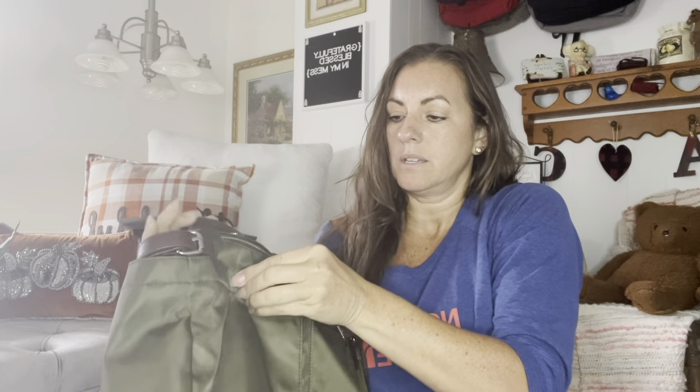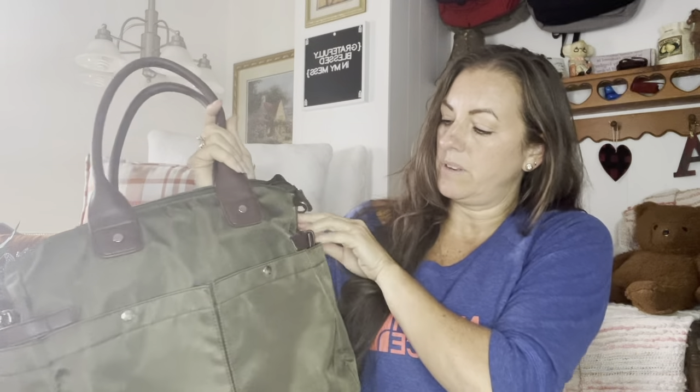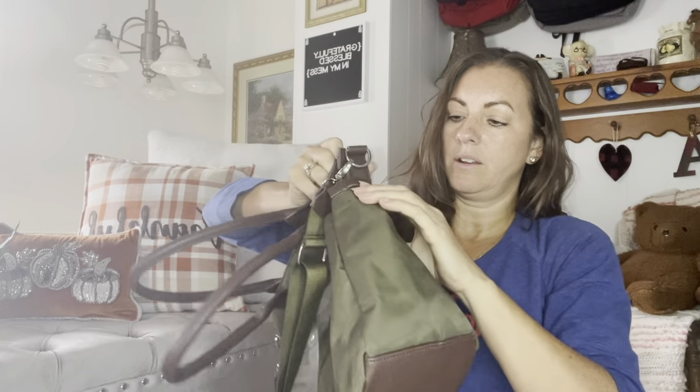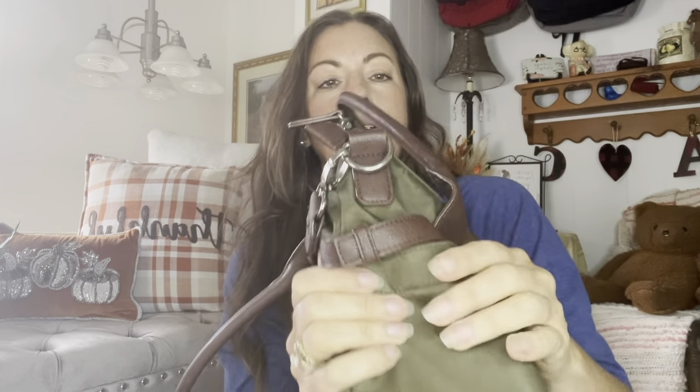And then on the back side, you have an additional two pockets — the same pockets that were on the front. And then on the side here, you have like a belt type decoration right there.